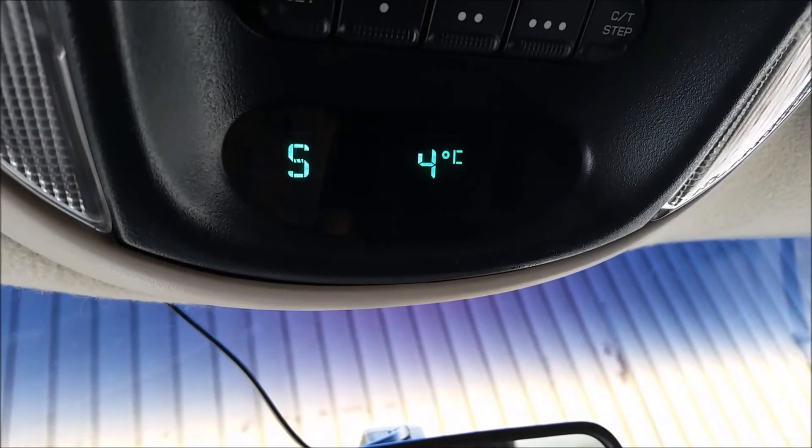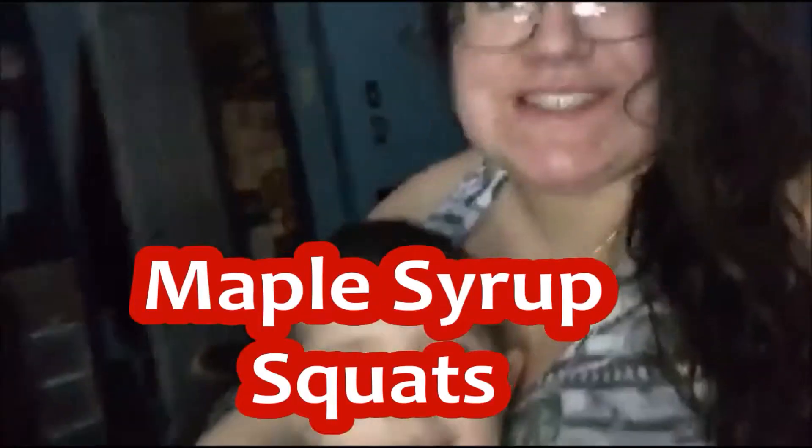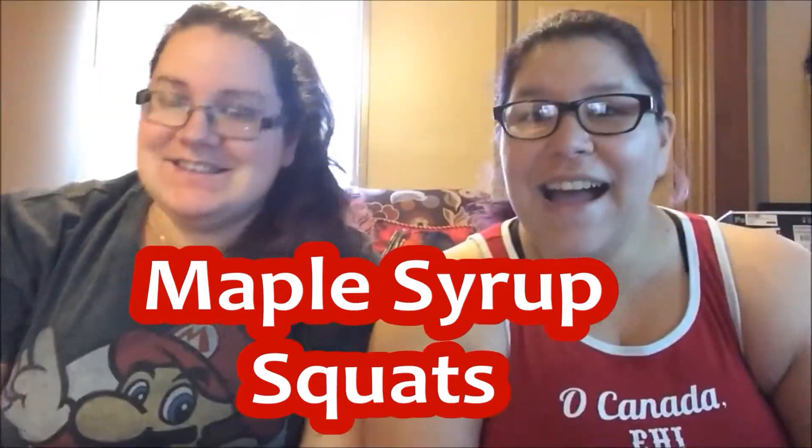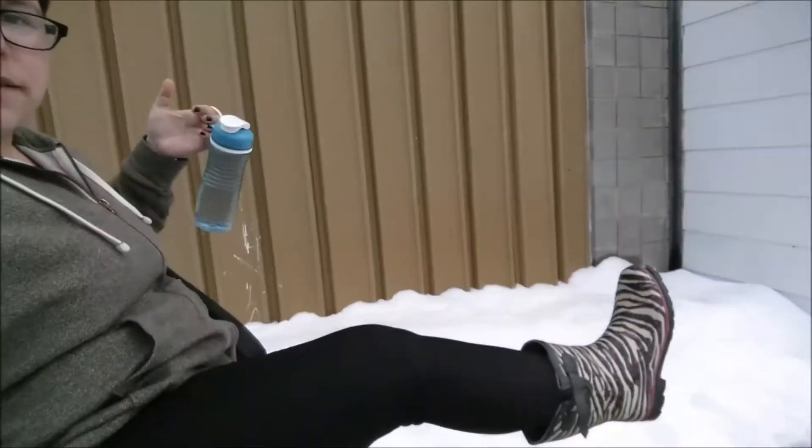That is a beautiful sight. Hi everybody. It is Thursday and it's plus four. Look, I'm wearing a hoodie - I've got just my pants and some rubber boots on. Because I don't have any proper non-rubber-boot spring shoes. All I have are winter boots and then really light summer shoes, which don't work when there's snow and muck everywhere. So yeah, heading up to the gym.